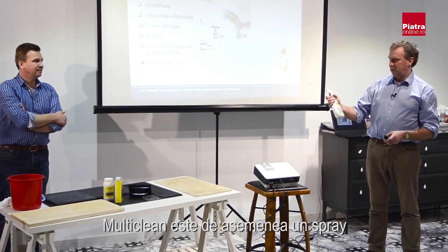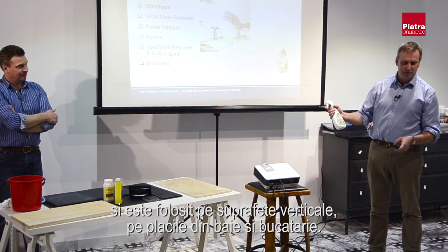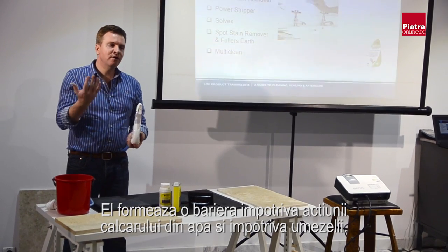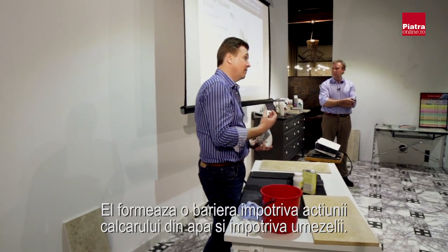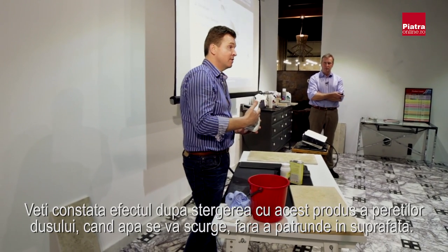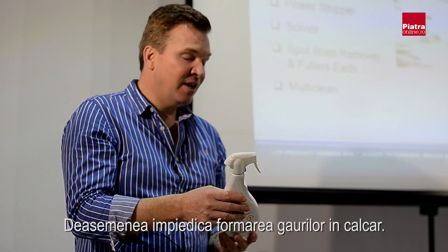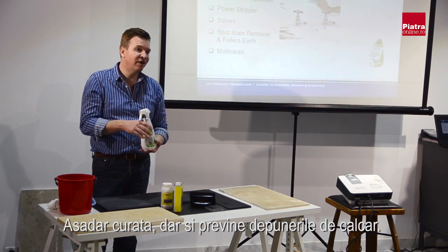Multi-Clean comes in a trigger spray and is used on vertical surfaces — cleaning tiles in bathrooms or kitchens. It cleans all the dirt and grime from vertical surfaces and removes lime scum. As it dries it leaves a barrier behind that prevents the reformation of lime scum. When you use it two or three times on your shower screen, you'll find the screen stops misting up — moisture hits it and runs off, preventing lime scum from taking hold. So it's not just a cleaner; it's also a preventer.